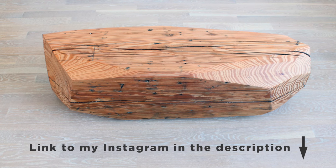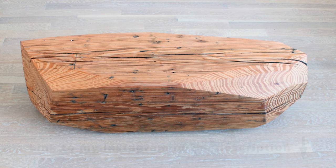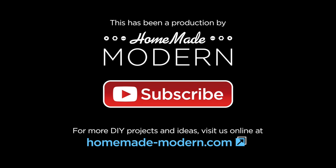This was a really fun project and is one I'm actually going to keep for myself. I'm super excited about carving up the rest of the pieces that I salvaged as well. For more detailed instructions check out my website, and be sure to follow me on Instagram if you want to see what I'm working on next. Don't forget to subscribe to this channel if you haven't already.